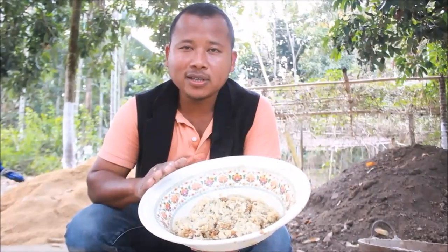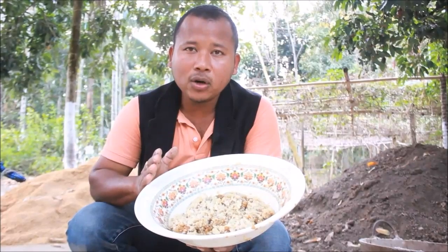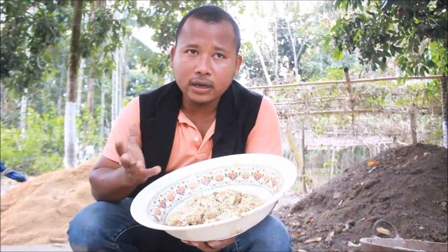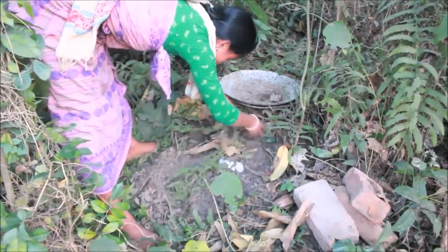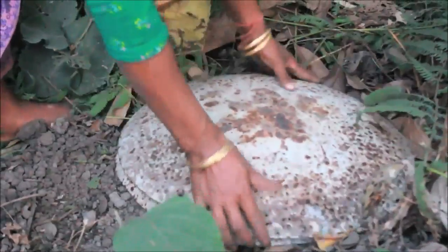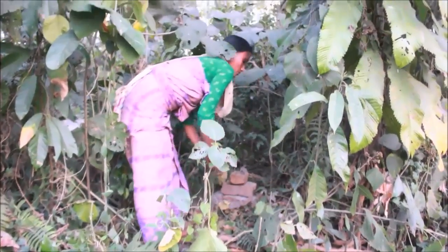This is IMO. IMO means the indigenous microorganisms. To make an IMO, we have to collect cooked rice. Cook rice in any container. A bamboo container is the best. Just keep it in the jungle where more beneficial microorganisms are available.